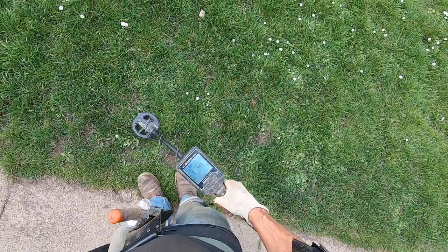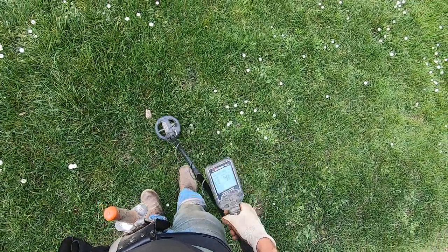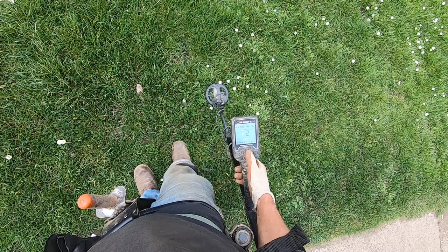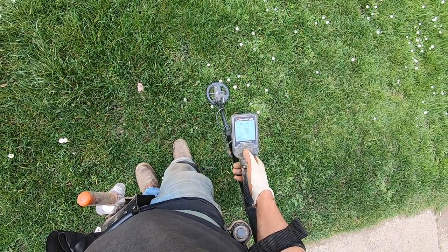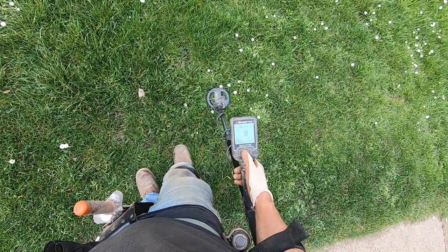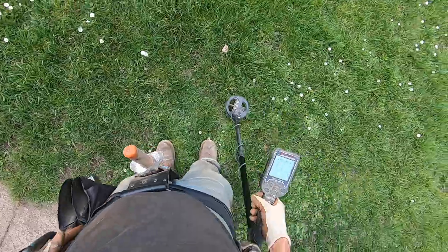I'm not going to go for that one right now. Multi one, tone break set at seven — I'm gonna check my tone break quick, just make sure it's at nine. I'll stay at nine — it's doing well right here, 60 tone.